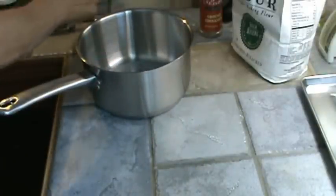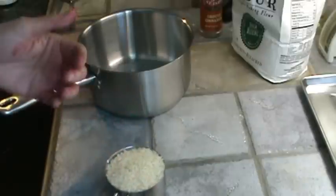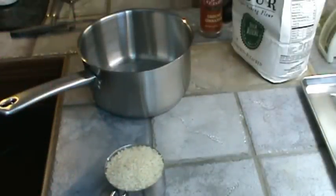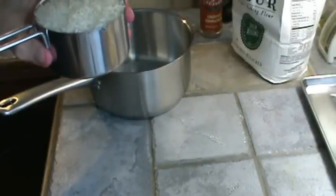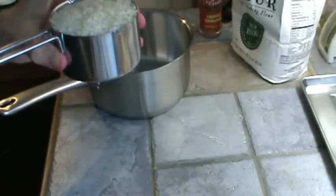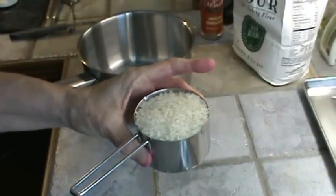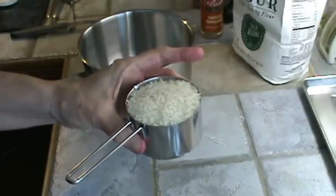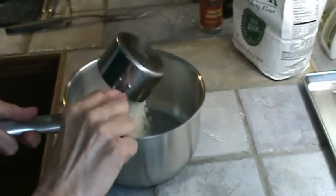Jasmine rice — now jasmine rice is grown in Thailand. I get mine at the Asian market. There's a certain way you have to fix it. My daughter-in-law's mother is from Thailand and she's the one that introduced us to this jasmine rice. It is so good — I never liked rice before but I love this rice. So I'm going to show you how to fix this. First of all I'm going to dump it in the pot. Now I'm going to get some water.